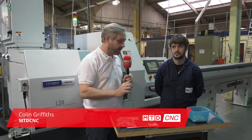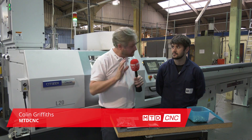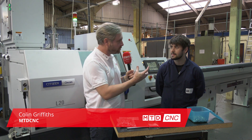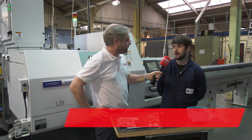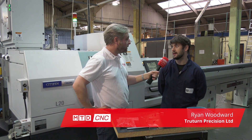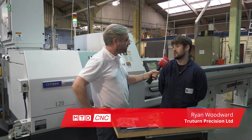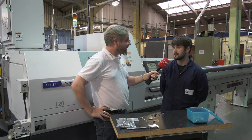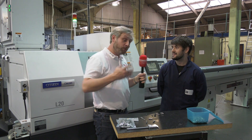We're at True Turn Precision in Stroud. I want to clarify this isn't a cooking show — we've got all the ingredients laid out, we'll come to that in a minute. But first of all, True Turn, what do you actually do? We're a subcontract engineering shop. We do turning, milling, welding, general fabrication, general assembly, electronic assembly — pretty much all aspects of engineering.